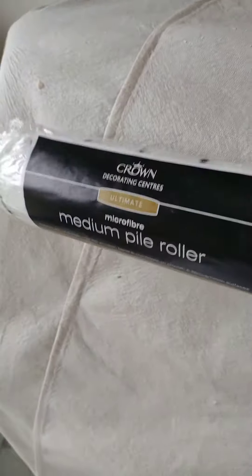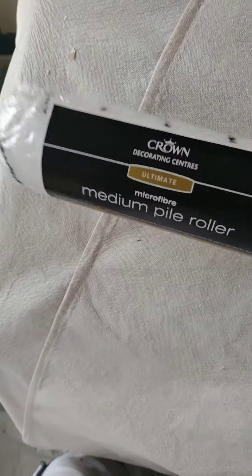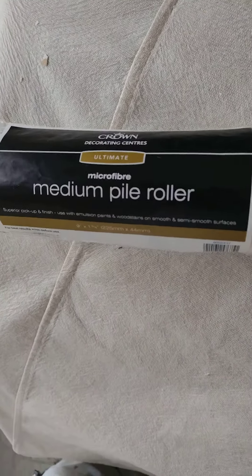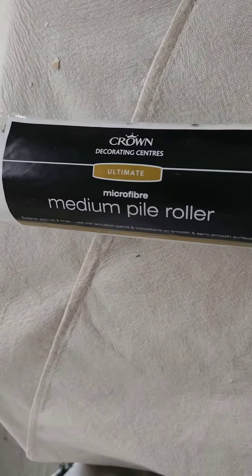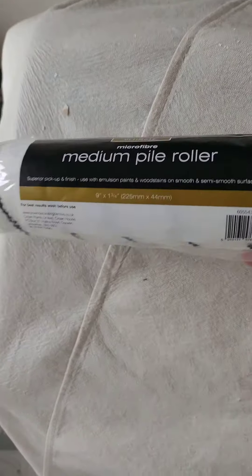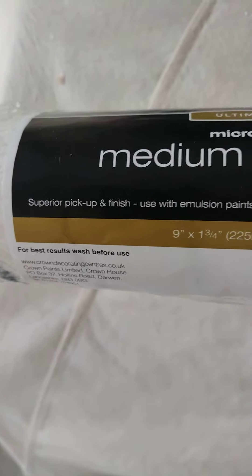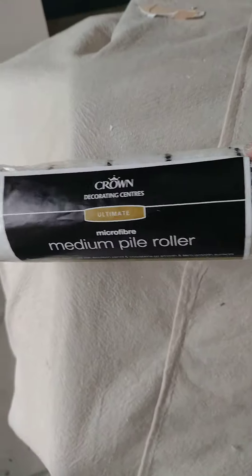Hello, this is TJ at What's Decorating. I just wanted to do a quick little video on these rollers. This is a 9 inch — they also do a 12 inch — but the Crown Decorating Centres' Ultimate Microfiber Medium Pile Rollers are really good. This costs less than £4.